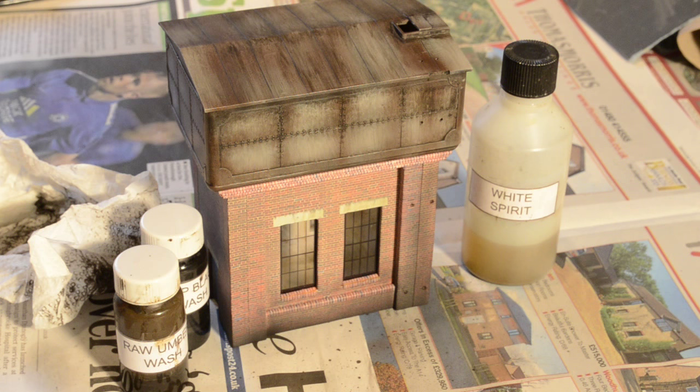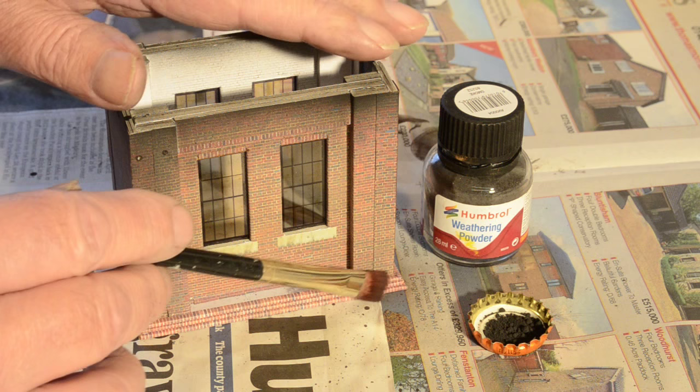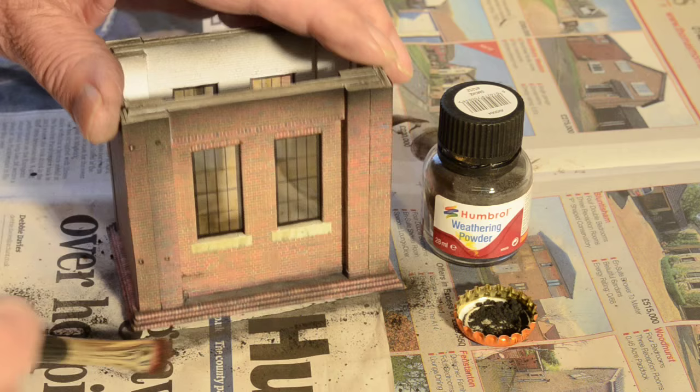The weathering is looking very effective. I do like the way the dark dirt gets trapped between the panel lines — the re-scribing of the panel lines greatly enhances this effect. Directly under the now-weathered tower the brickwork looks a little unnaturally bright, so I'm going to weather that with some weathering powders. Here, using some Humbrol Smoke weathering powder, I'm just going to darken down the brickwork underneath the tank. I've got the base turned upside down, so this is the underside of the roof. It looks a lot better.